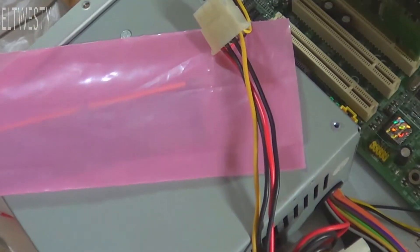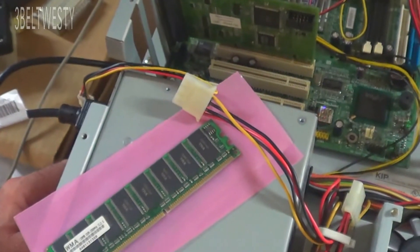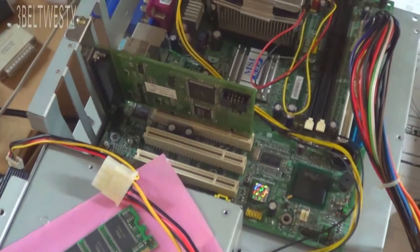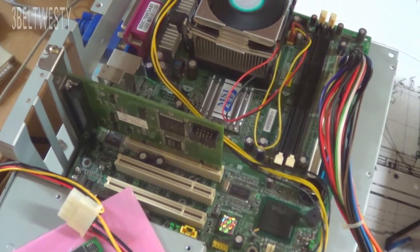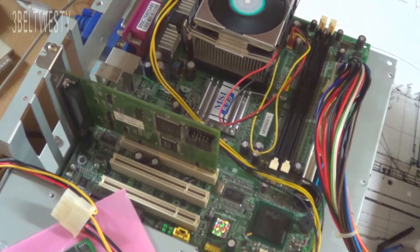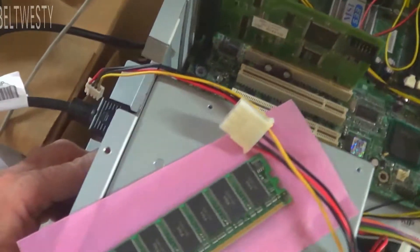I'm going to shut this down and swap out the memory. Before I swap it out, I pulled out the one stick to show what happens with no memory — same error code.